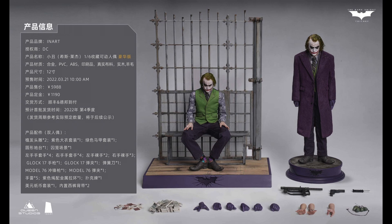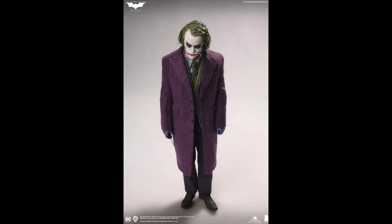From the comments I've heard and what's going around on the Chinese internet — Weibo and so on — this Joker will have a rolling eye system; you can actually move the eyes. But I can't confirm this because Queen Studios hasn't confirmed it yet.